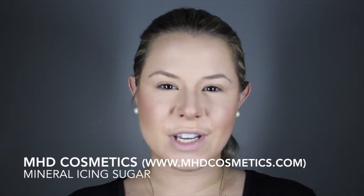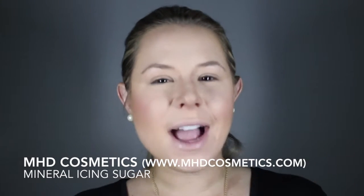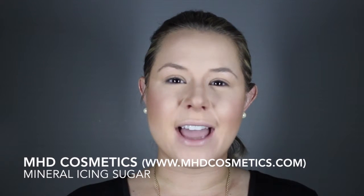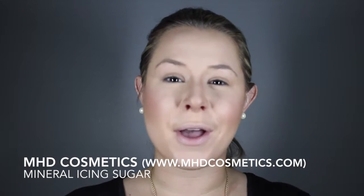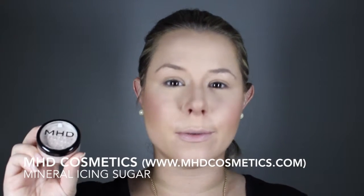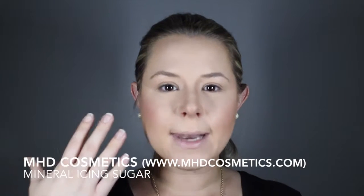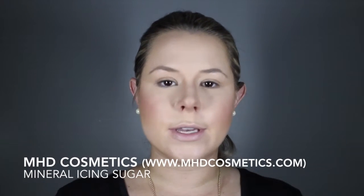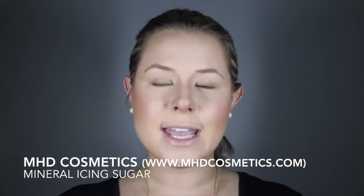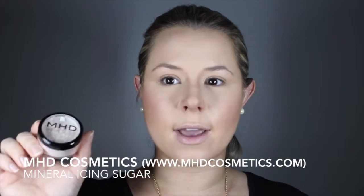The product I'm going to demonstrate today is our mineral icing sugar. It's another illuminator in our collection that you can use to create a glow on your face. It's a loose powder, so it's very versatile — you can use it as an illuminator, as a highlighter for your eyes, or mix it into lotion and use it all over your body, because it is a mineral product.